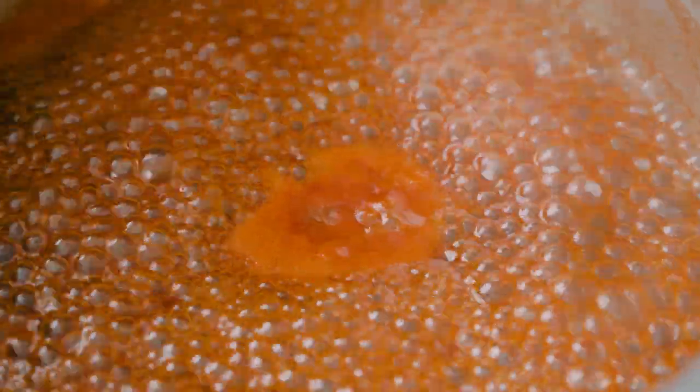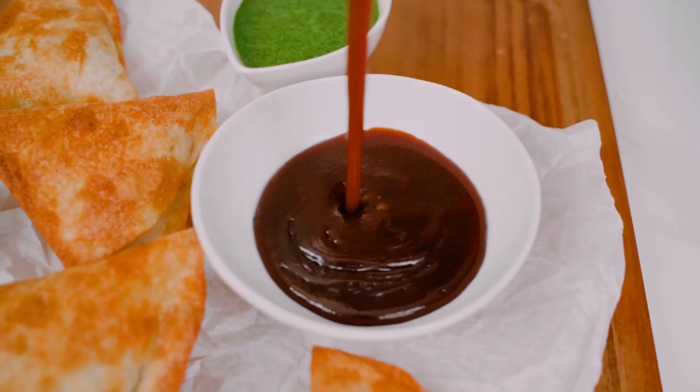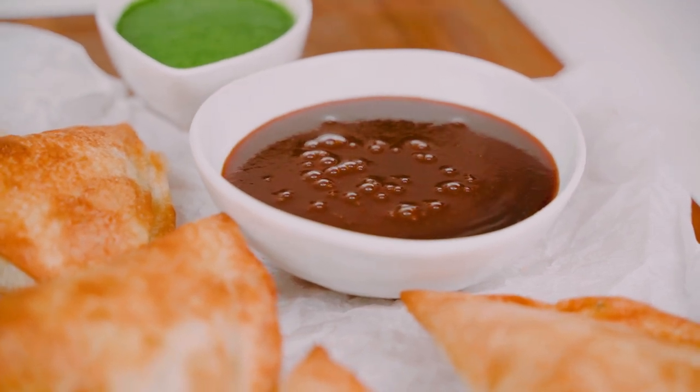We're gonna bring this entire mixture to a simmer and cook it, stirring often, until it's nice and deep in color and slightly thickened. Then I'm gonna transfer it to a container and allow it to completely cool. And just like that, our four-ingredient tamarind chutney is ready.